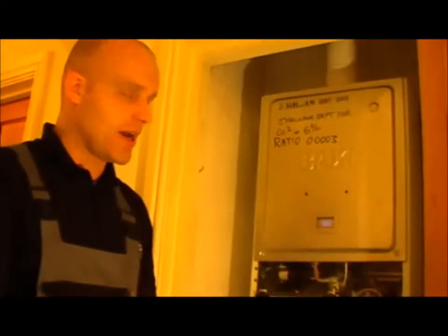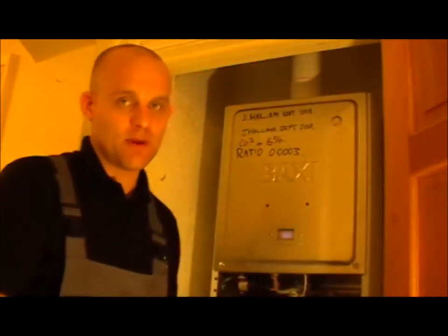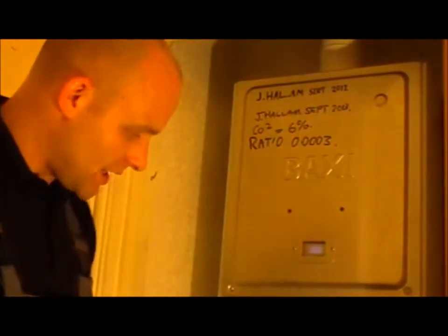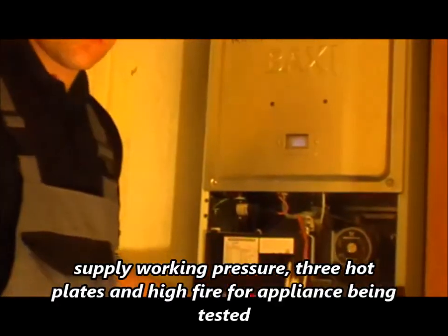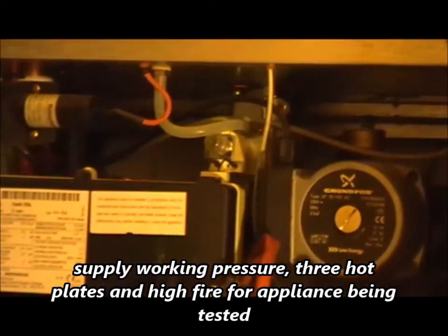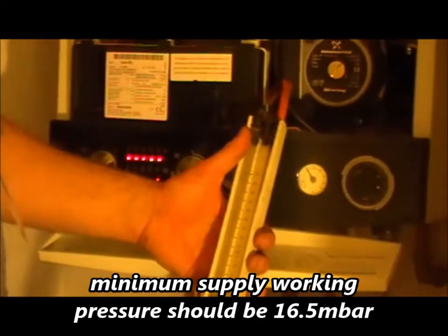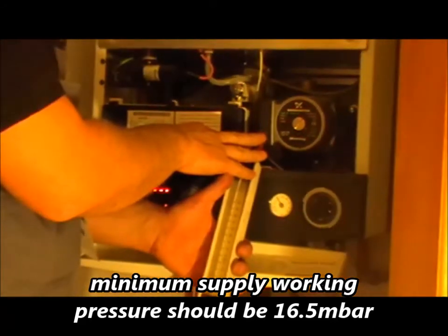There are a few more tests you can do on this appliance. You can do a gas rating, which is where you go to the meter and measure how much gas is being burned over a period of two minutes. The other vital test is to put your U gauge — your manometer — on the inlet of the gas valve, put the appliance on with maybe three hot rings, and measure the gas supply pressure at the inlet of the gas valve. The supply pressure should be 20 millibar.